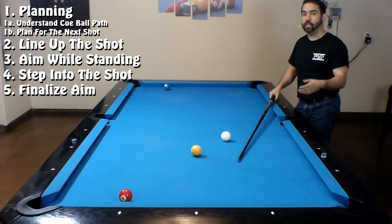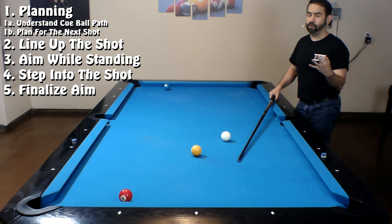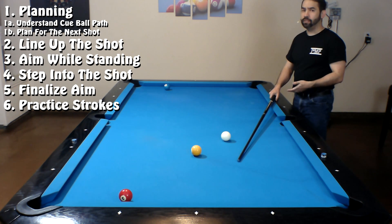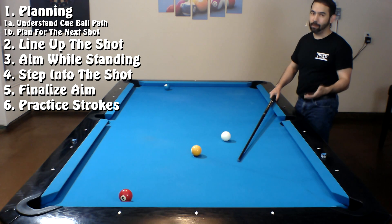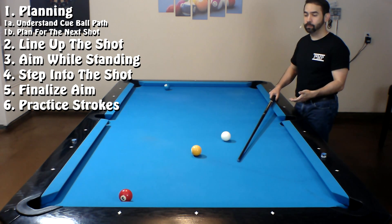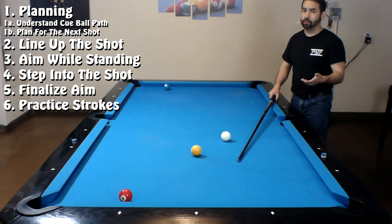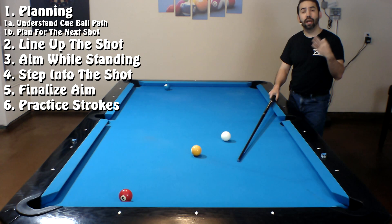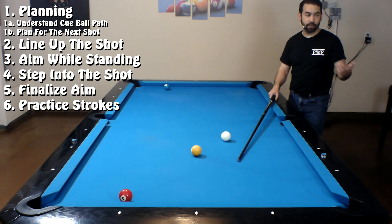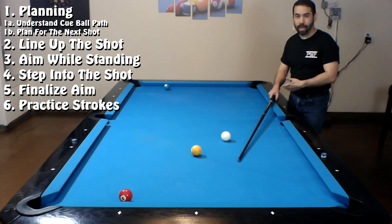One more thing I want to suggest right before you execute a shot is to take at least three practice strokes. The reason I emphasize three is you want to give your body more than enough time to get in sync with what you're thinking about trying to do, especially with regards to how hard you're going to hit the cue ball. Some players are able to do it with one or two practice strokes — I'm merely suggesting to try at least three. What I'm not going to suggest is zero practice strokes. Don't just get down on the shot, pull the cue back, and fire.